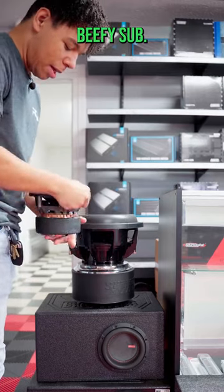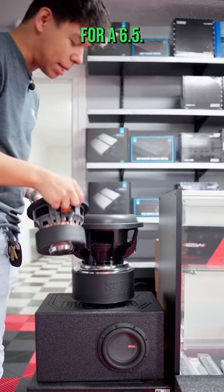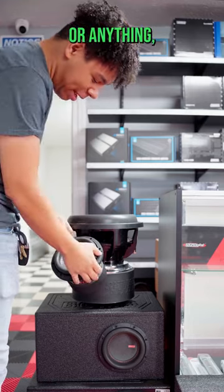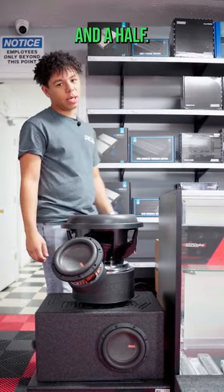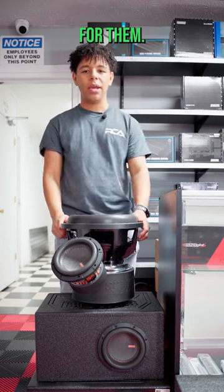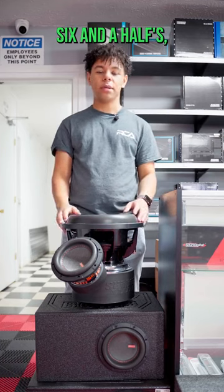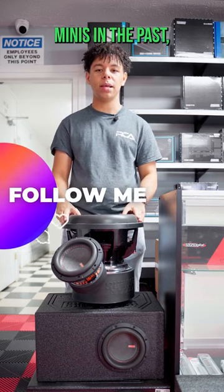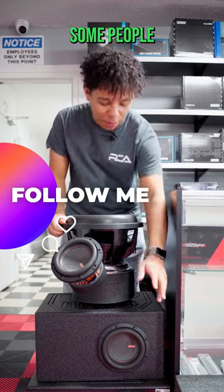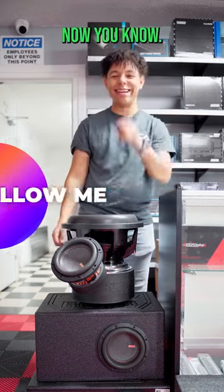They're definitely a beefy sub — the magnet is a big magnet for a six and a half. You're not fitting it in your door or anything, but it's definitely a big sub for a six and a half. You're gonna need a lot of power for them. I know other brands like Sundown make some good six and a halfs, but we've had really good luck with the Mojo Minis in the past. I know some people were wondering what's down in this box, and now you know.